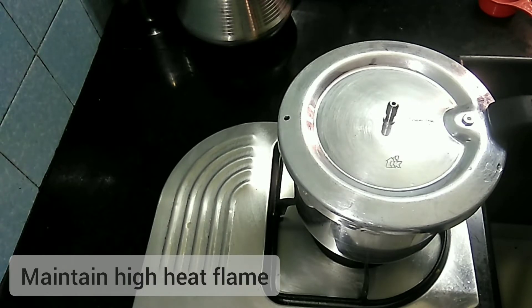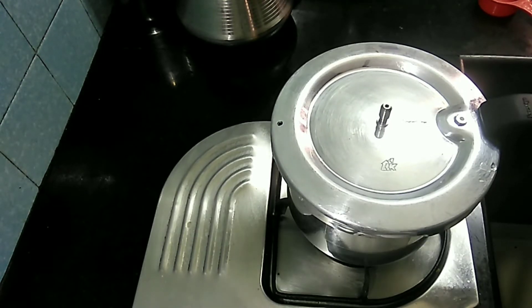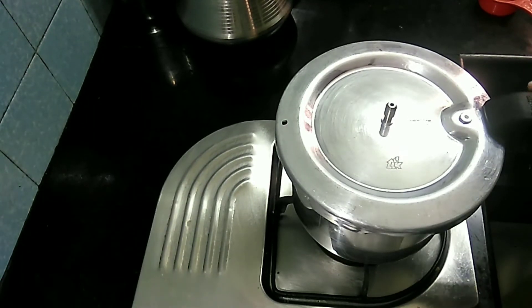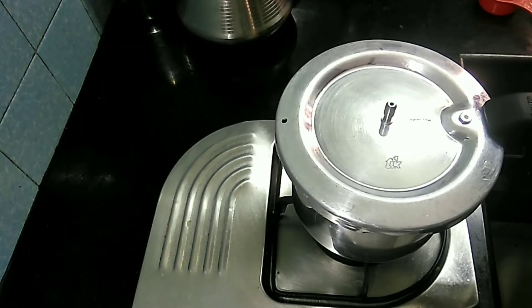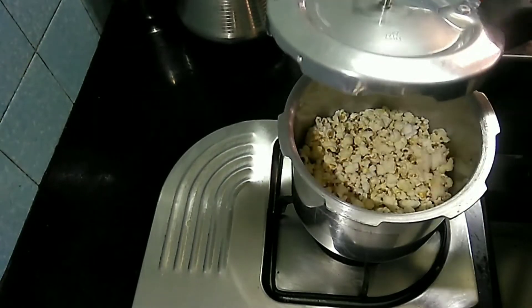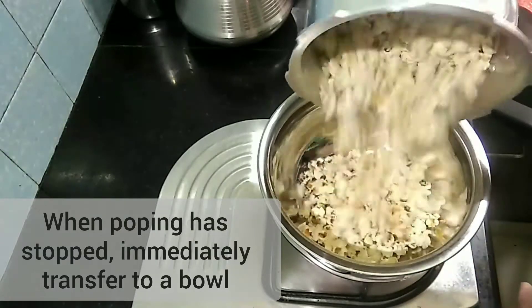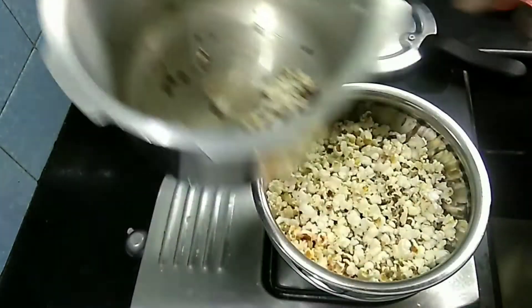Then we will put it in the oven. We will put the sound on the oven. We will put the lid on the oven. We will put the popcorn in the oven.